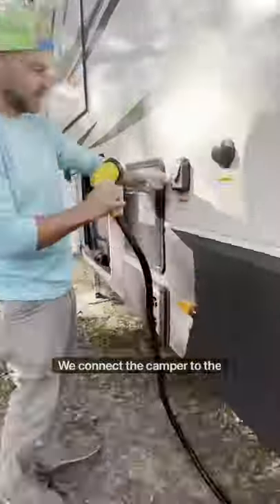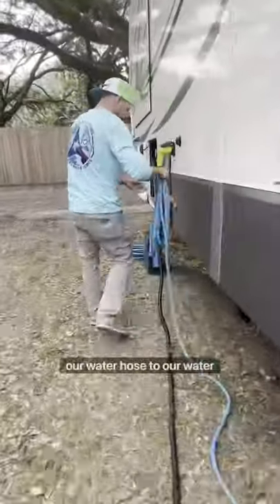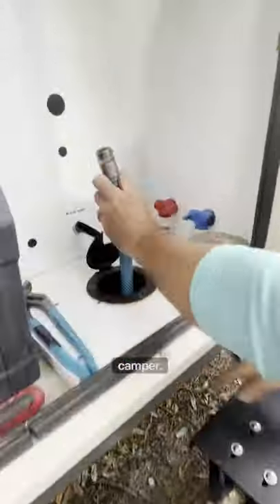We connect the camper to the campground's electricity, then connect to the campground's water and run our water hose to a water filter and then directly into the camper.